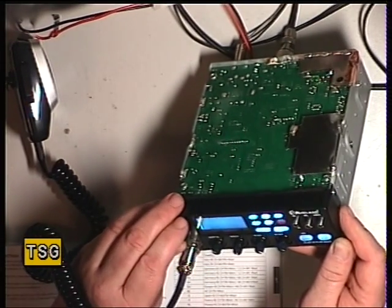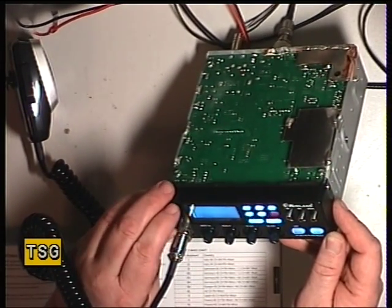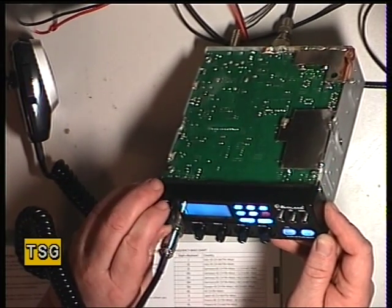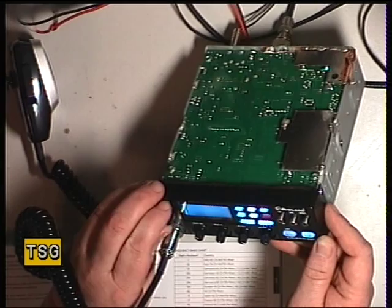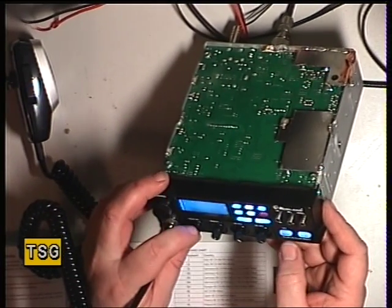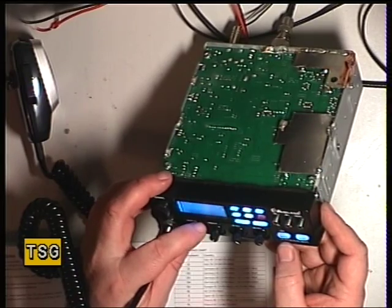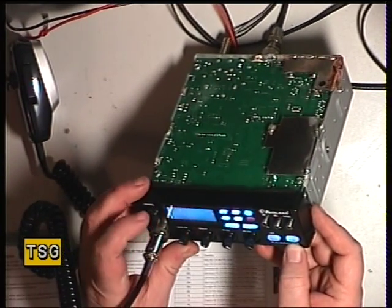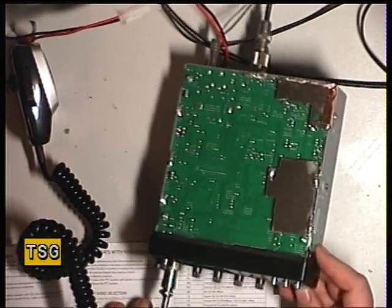It looks like it's kind of gone into some reset mode. So we'll dial in UK — there's UK — and then you press the AM/FM button to put that into memory. We'll just make sure that it really is, and it really is. Good.